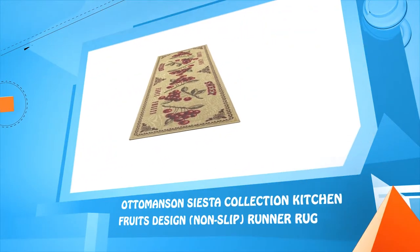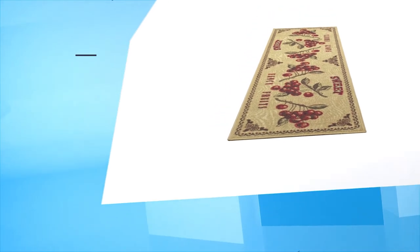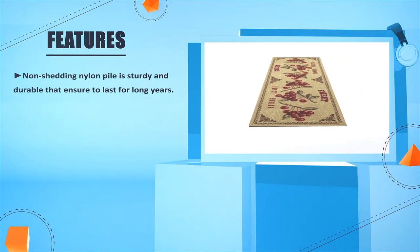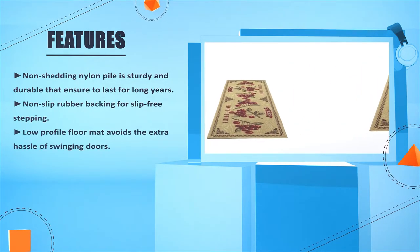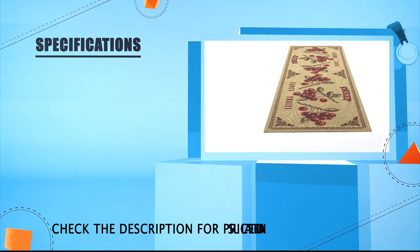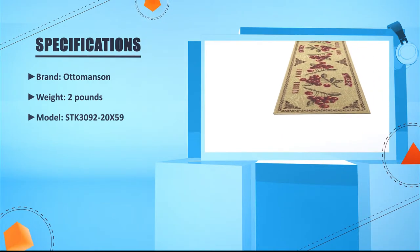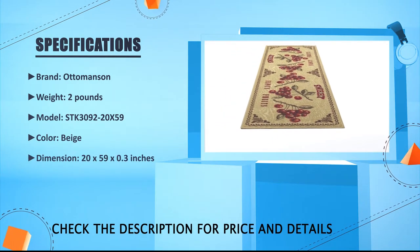Number one: Ottoman's Siesta Collection Kitchen Fruits Design Non-Slip Runner Rug. Non-shedding nylon pile is sturdy and durable, ensuring it lasts for many years. Non-slip rubber backing provides slip-free stepping, and the low-profile floor mat avoids the extra hassle of swinging doors. It offers a full refund to unsatisfied customers. Brand: Ottomanson. Weight: 2 pounds. Model: STK3092-20x59. Color: Beige. Dimensions: 20 by 59 by 0.3 inches.